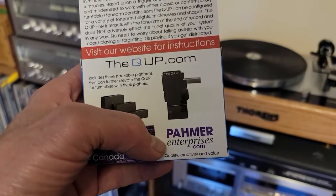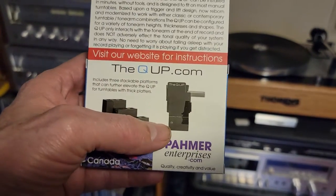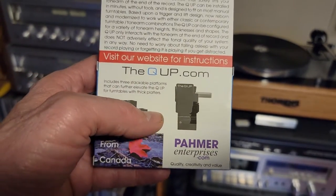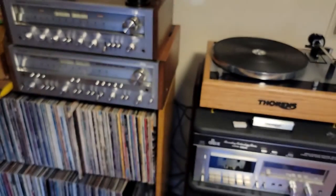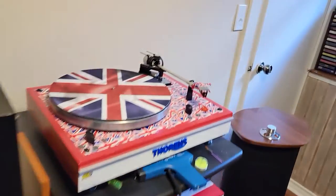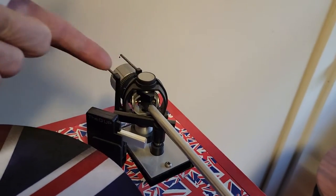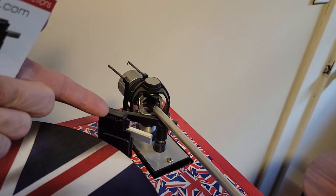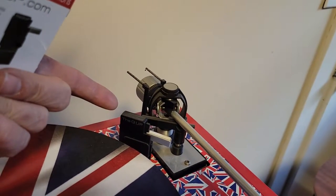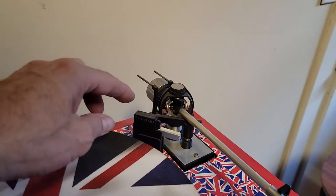The company is called Palmer Enterprises. The gentleman there is a nice fellow — I've bought quite a few and had interchanges with him; he's very knowledgeable. I think they look spiffy and match the system because you've got the black parts on the tonearm. It is plastic, but it's actually very robust plastic. There are different settings on it.